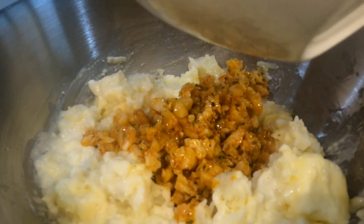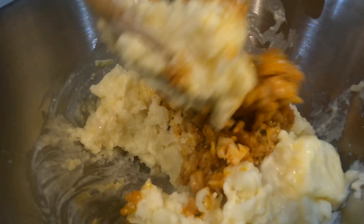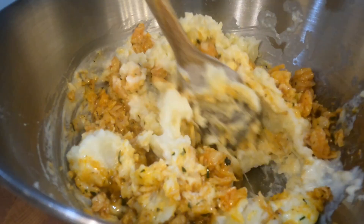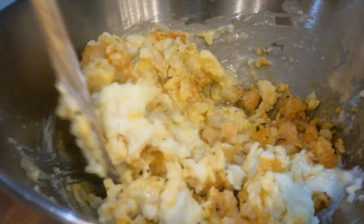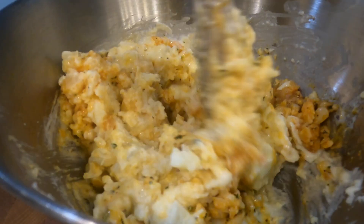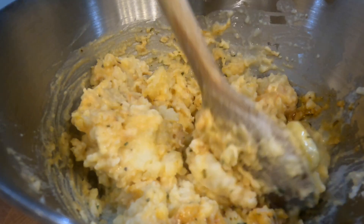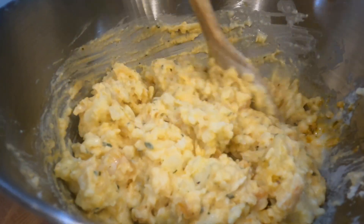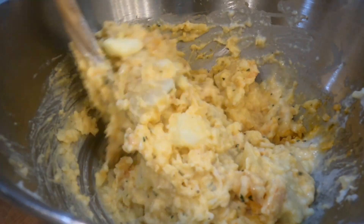Now we're coming in with the shrimp and all of those juices from the pan, and we're mixing that in. Look at this — I want to eat that by itself and not even throw it in the potato. But we're gonna put it in there with the potato skin and then throw it back in the air fryer shortly to get it all nice and bubbly and crispy. I have a few more things I want to add in first.